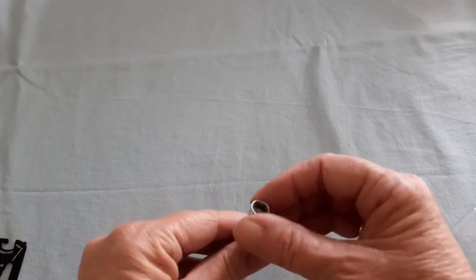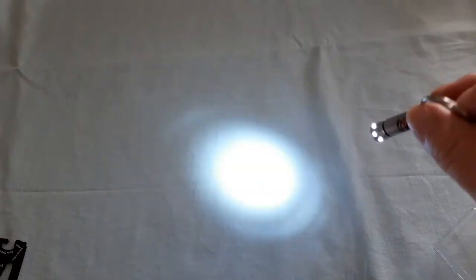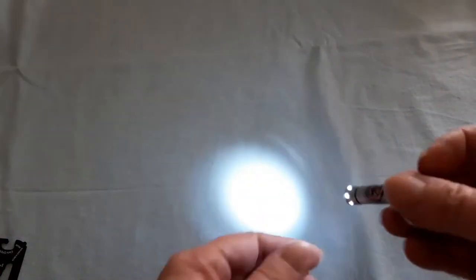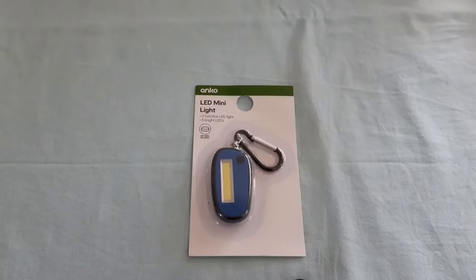This is the little torch that came with it — let's see how bright it is. Oh yeah, that's bright! Wow, that's really bright — that's an awesome little torch, and that's during the day!